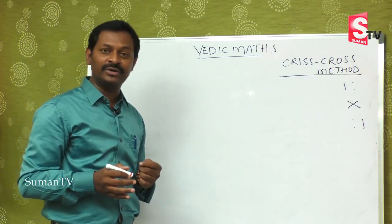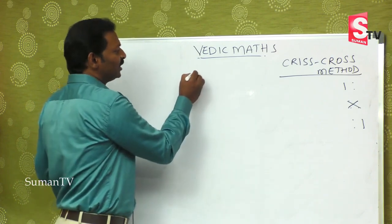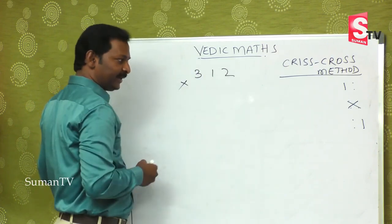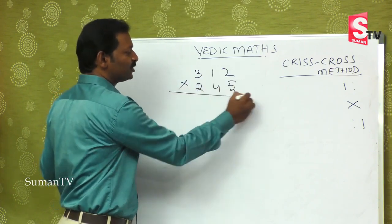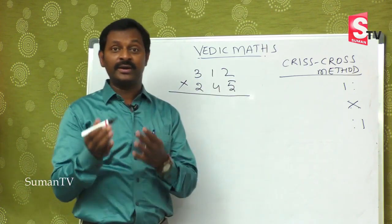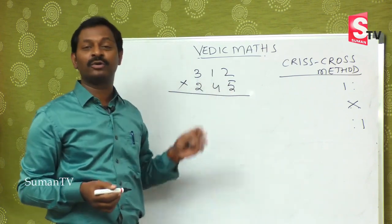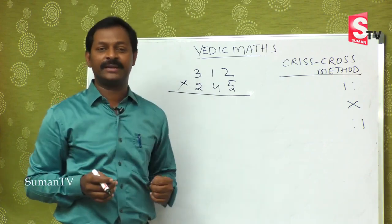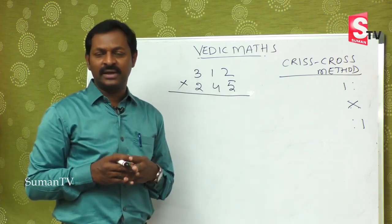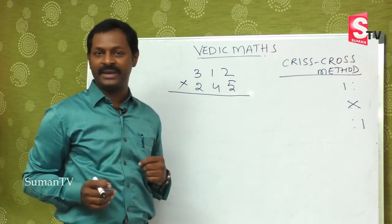Today we are going to learn 3-digit by 3-digit. For example, 312 multiplied by 245. It is a big number. In the regular method you have to multiply with 5, then multiply with 4, then multiply with 2 and add again — that is 4 steps.